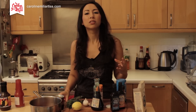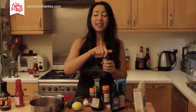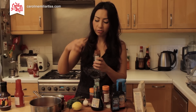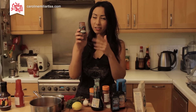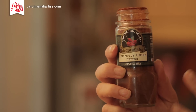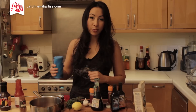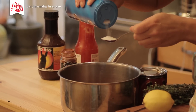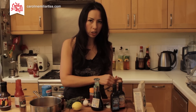We wanted our sauce to be really spicy, so I'm going to put in a tablespoon of chipotle chili pepper. I actually had to buy this in America because I couldn't find it here in England. If you can't find chipotle, just use any kind of hot pepper — cayenne pepper would do. One tablespoon. Then a teaspoon of salt.